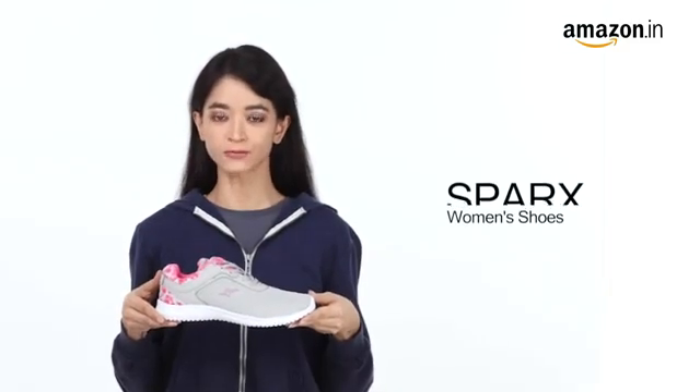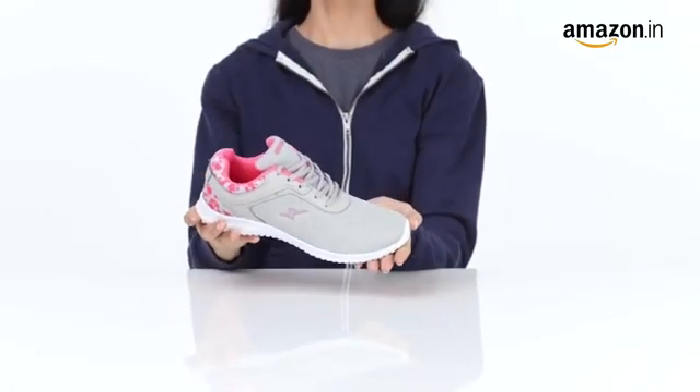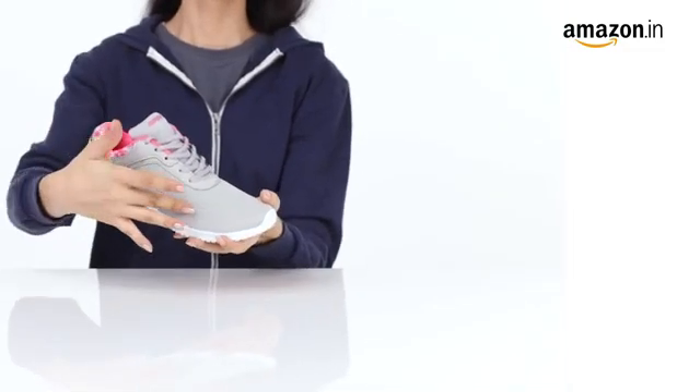Hi everyone. Today we are reviewing the Sparks Woman Grey Pink Running Shoes. These sporty sneakers are the perfect pair to work out in style. They feature a mesh upper that ensures breathability and keeps your feet at ease throughout.